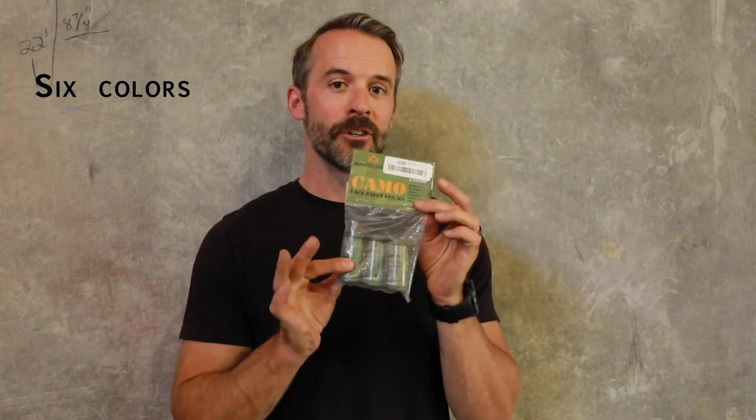Today we're going to show you how to apply our Arcturus camo face paint sticks. These are one of the top sellers on Amazon as far as face paint goes. There are six colors in here even though you only see three tubes, and we're going to show you how that works.